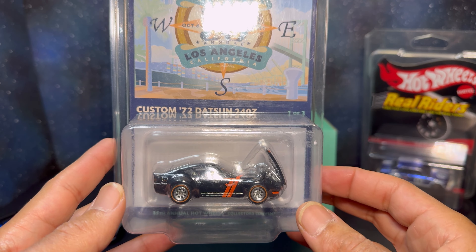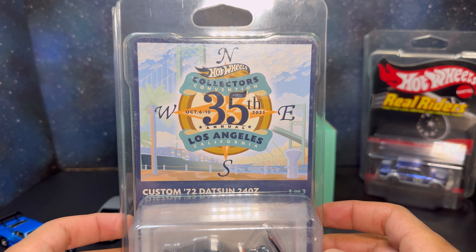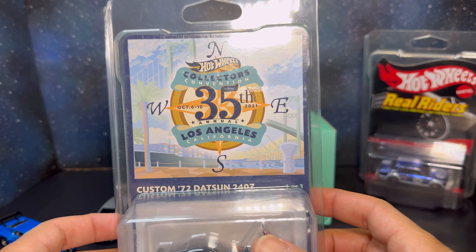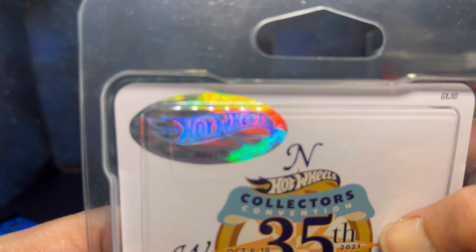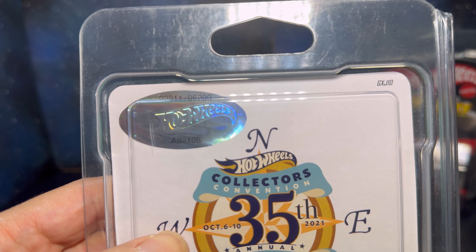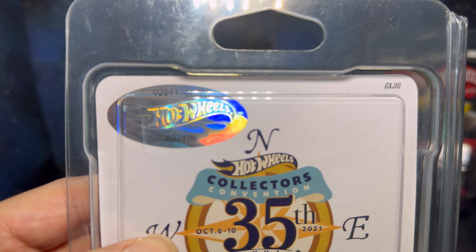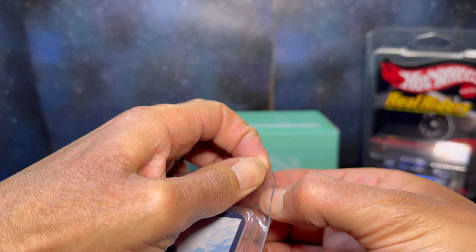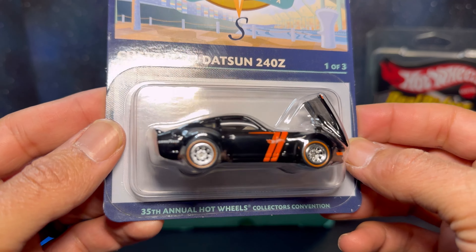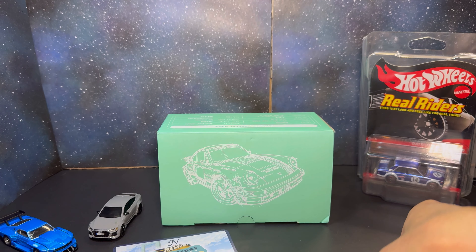Next we have the Datsun 240Z from the LA Convention 2021, held October 6th through 10th. The back shows it's numbered — out of 6,200 made, this is number 2,911. Let's get it open and take a look outside the package.